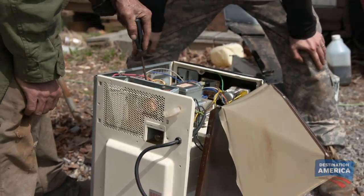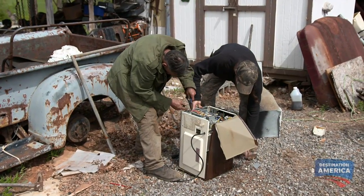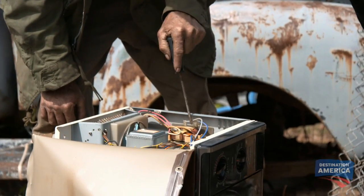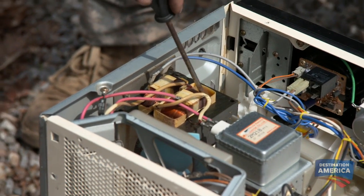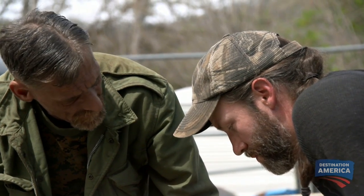See, this is the transformer right here. A microwave transformer uses a step-up system to increase household voltage, typically around 120 volts to the several thousand volts needed to cook food. You see how it's got them pack of coils on it? You see how tiny those wires are? We gotta cut those off and rewrap it with an eight-gauge wire.